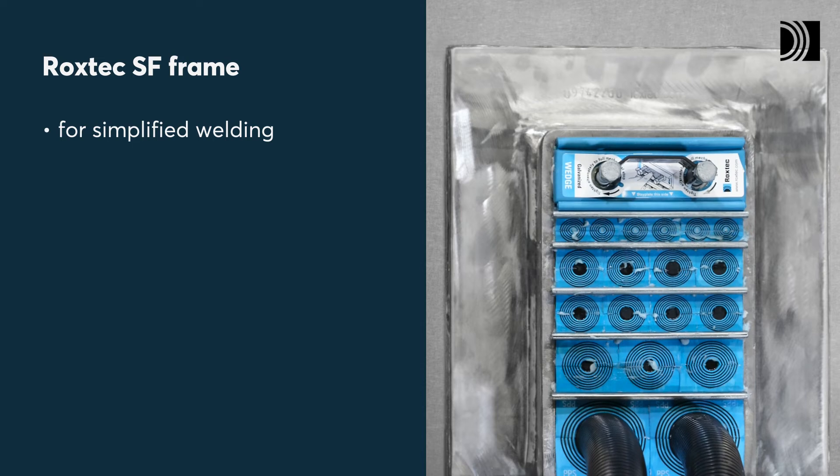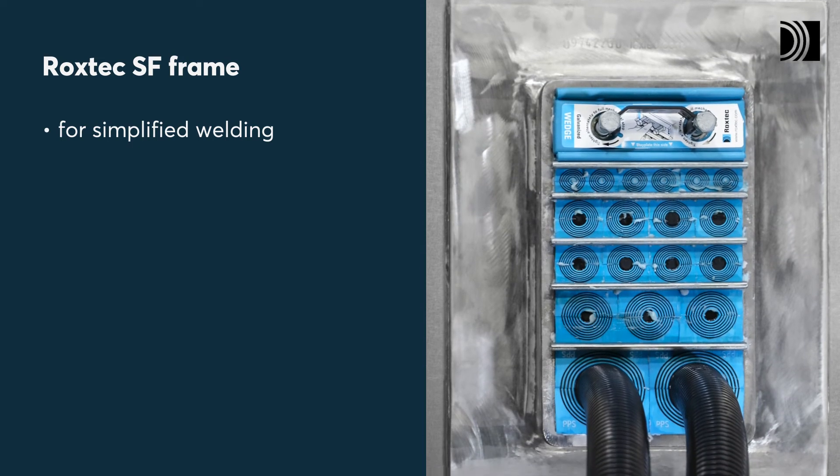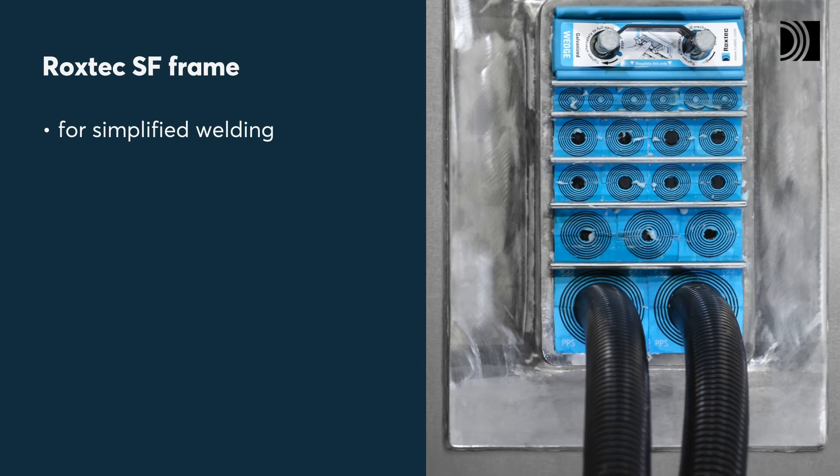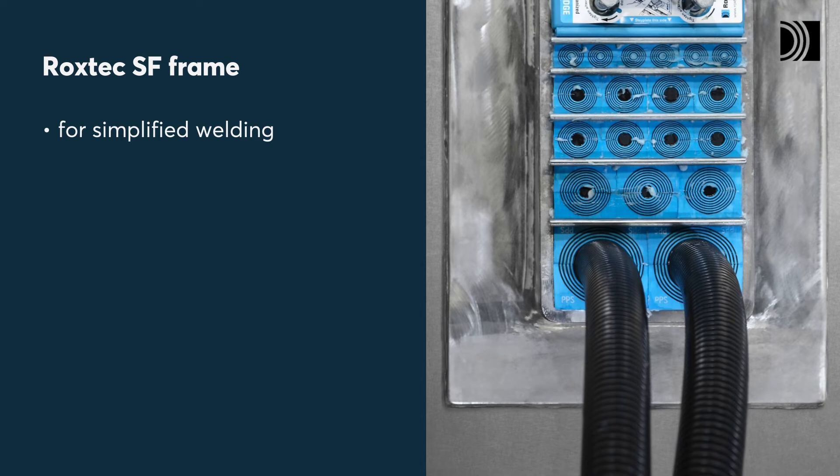Use the modules in the ROCKSTEC SF frame with flange to ensure a fire-rated transit. The flange simplifies installation by keeping the frame in place when welding in horizontal applications.